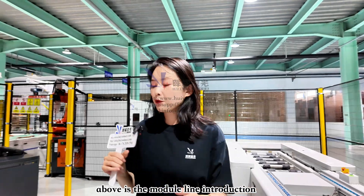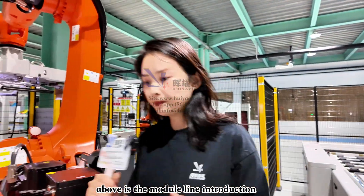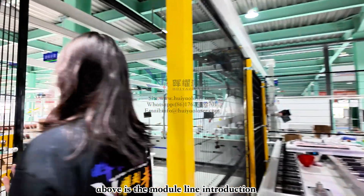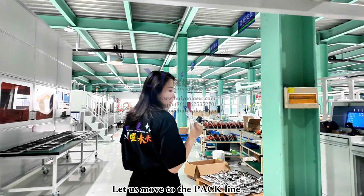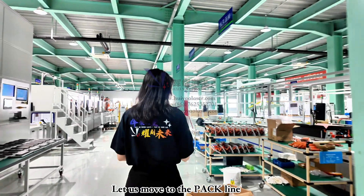That completes the module line introduction. Now let's move to the pack assembly line.